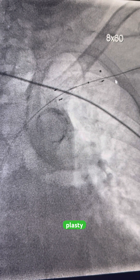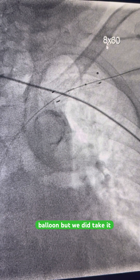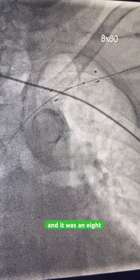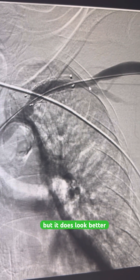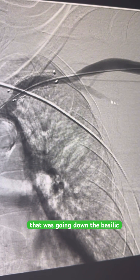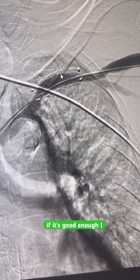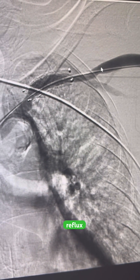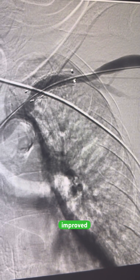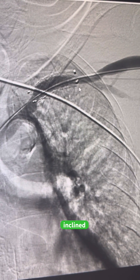I'm going to go ahead and plasty that. I don't see the balloon on screen but we did take it up and it was an eight. It looks better — is it perfect? No, but it does look better. That reflux that was going down the basilic is gone. If there's a lack of reflux and decent flow, and it's improved off the eight, I'm inclined to just let it be.